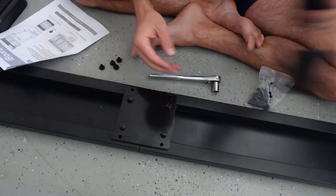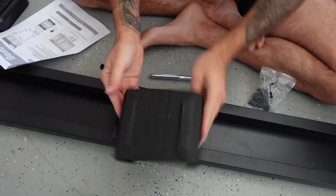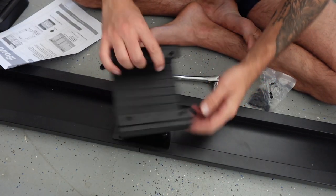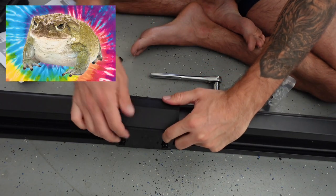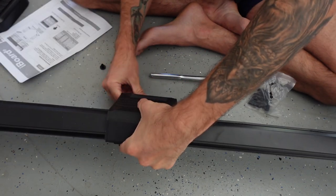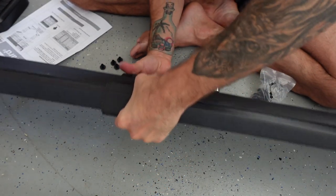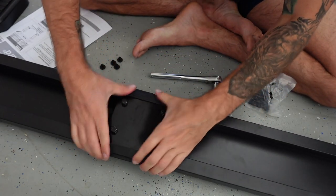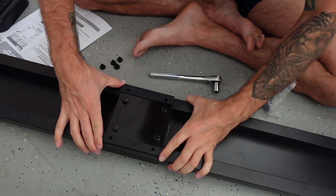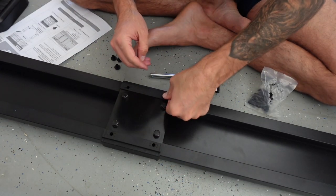Now we're just going to attach this cover. I don't know if it matters what way it faces — I guess not — with some rivets. So we're just going to snap this into place. Flip it over, get it all lined up, and I think these guys just kind of snap right into place.